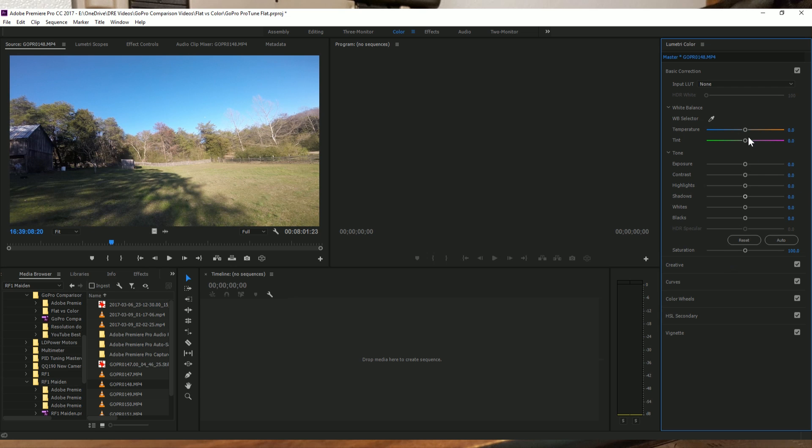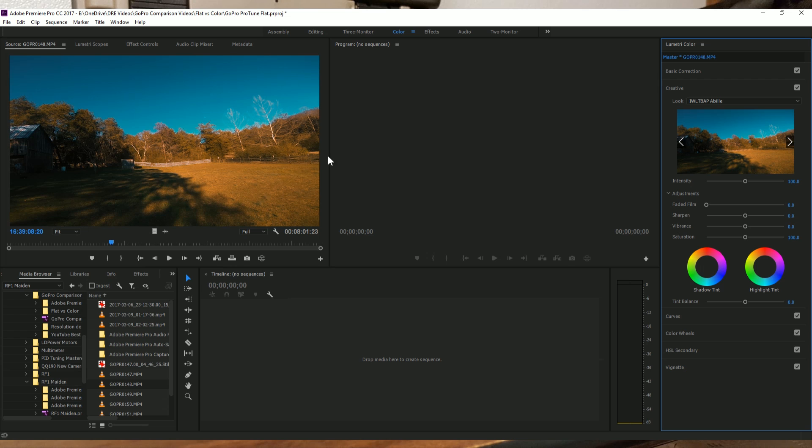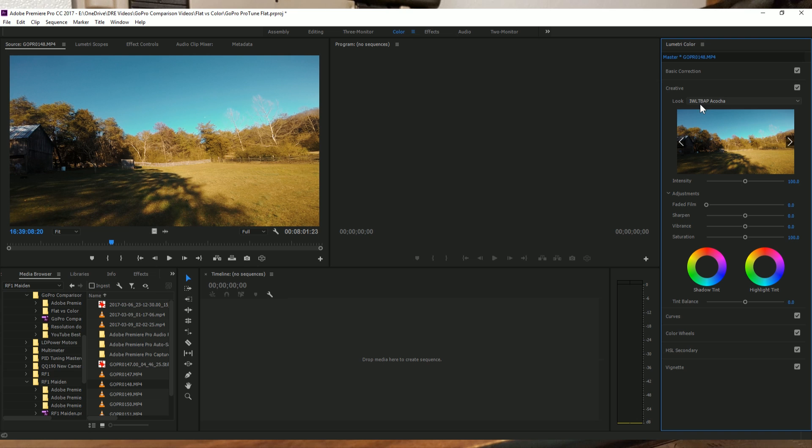But ProTune is not just about adjusting exposure. It's also about color timing — creating a certain color look to the film. If I go to creative here, I can pick from a pull-down list of looks and step through what those looks do. Here's a look — you could imagine a certain stylized thing where it might be good to make footage look that way. But because this standard color file already has strong color content, when we apply the look, we're not going to get necessarily the best result. Things will be kind of oversaturated and overdone.